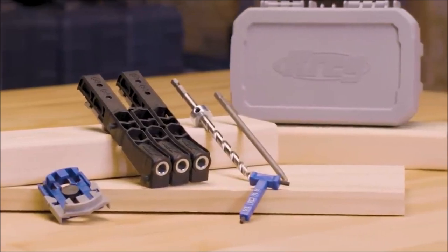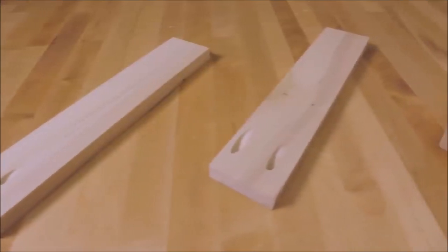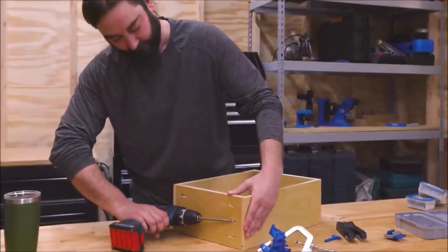Introducing the Craig Pocket Hole Jig Micro, the ultimate solution for precision pocket hole joinery in smaller woodworking projects. This micro pocket hole jig is specifically designed for half-inch and three-quarters-inch thick materials, making it perfect for working on delicate and narrow stock pieces.